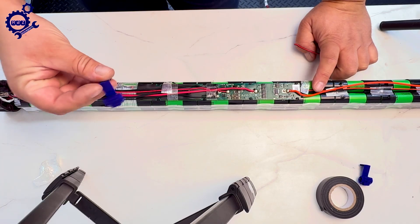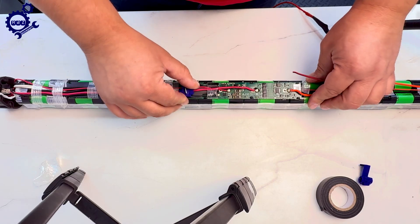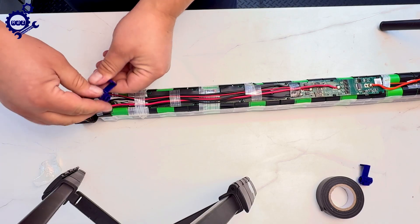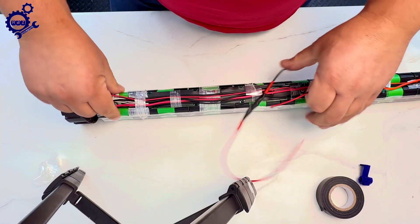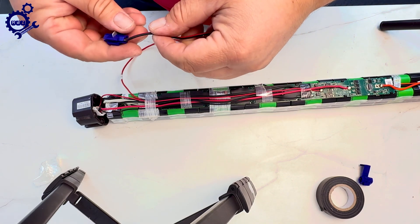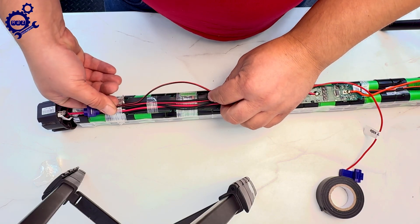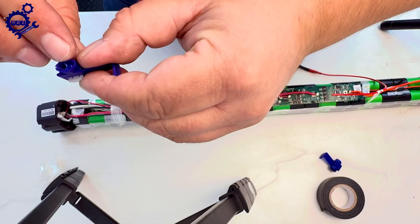I'll explain why I put it this way: it's crowded inside the case, so if you don't position it correctly the connector will pop out and it's very hard to fit back. So we put it here first — we remove the tape and make a bit of room for this connector to sit, then tape it off. The bypass always goes on the red wire. I put it this way so I can adjust it; here it needs to be positioned first — exactly between the two connections.